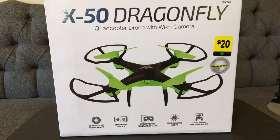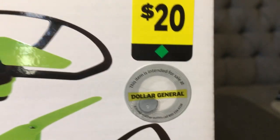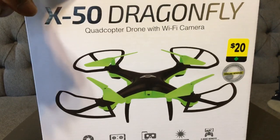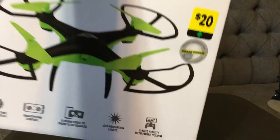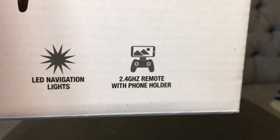What's going on guys, Drones and Dogs here, welcome back to the channel. Today we're gonna be checking out another one of them good old Black Friday deals. You can see the sticker — picked this guy up at Dollar General, but I didn't pay $20 for it, I actually paid $15, Black Friday deal. Better run down there and grab one of these things. Check it out, it's the X50 Dragonfly quadcopter drone with Wi-Fi camera — Wi-Fi real-time photos and videos, smartphone control, stream video to phone and VR goggles, LED navigation lights, 2.4 GHz remote control with phone holder.